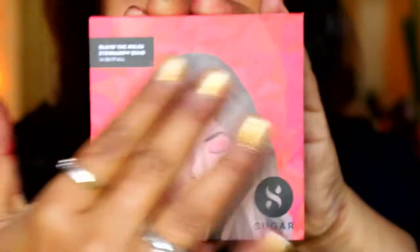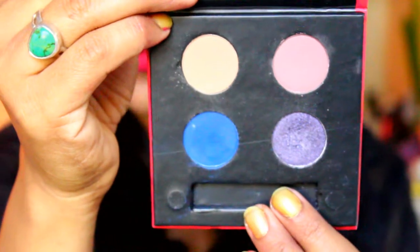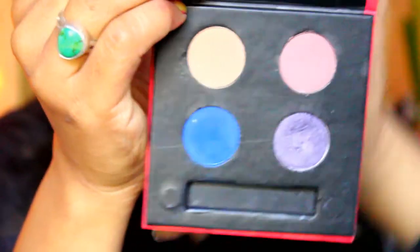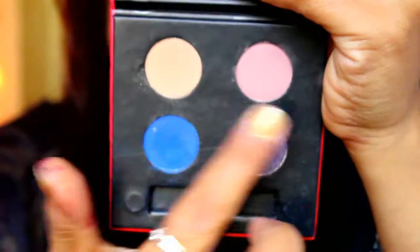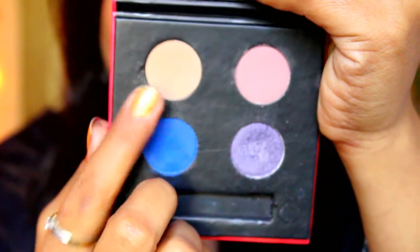If it falls down, you can open it and it will not break — that's for sure. When you open the palette, you can see the shades. There's a shield on it and a brush applicator that also comes with it. The eyeshadow applicator is missing here because it was very small so I kept it separately — I usually don't use small applicators. There are four shades: one is a nice earthy skin-tone type of color.